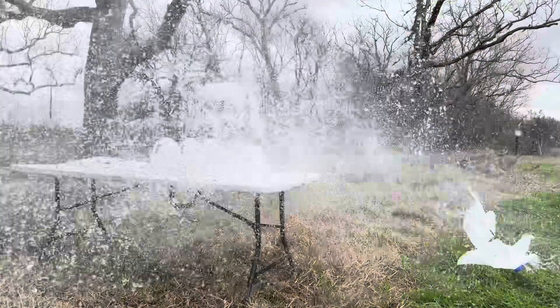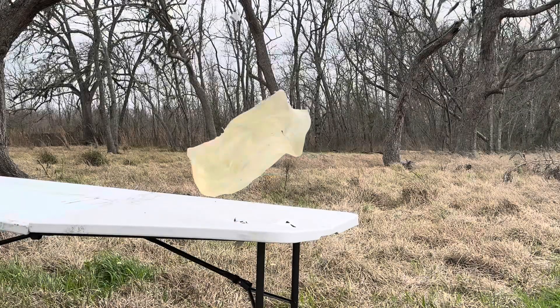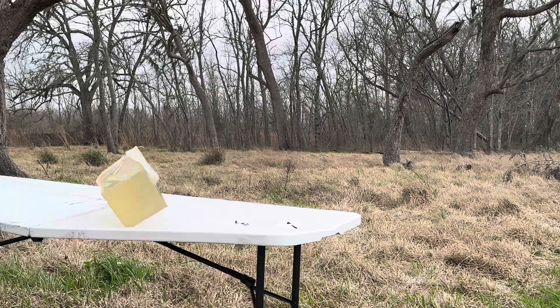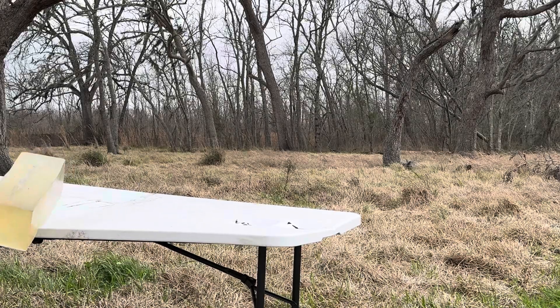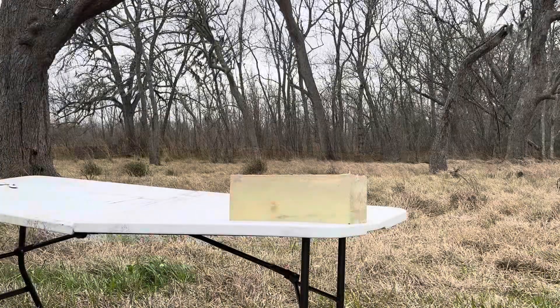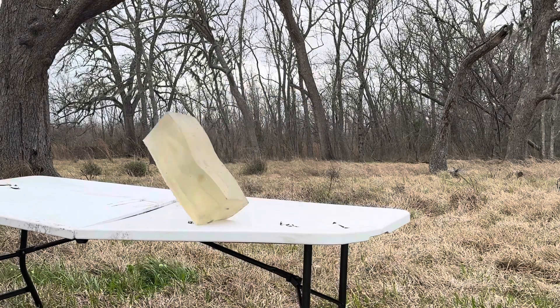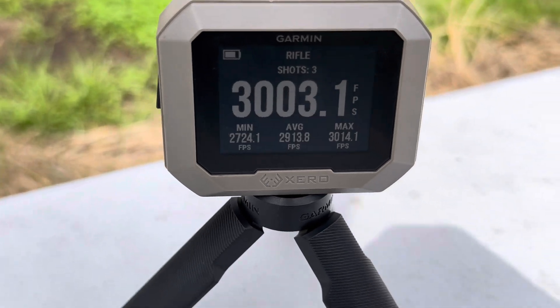In this video we'll be doing a water jug test with the .30-06 and the 7mm Backcountry. And if you're thinking the test between these two cartridges is simply a waste of time because the .30-06 is simply going to blow the 7 Backcountry away, stay tuned to the end of the video because you may be surprised at just how well the 7 Backcountry competes here. We'll also show some ballistic gel block comparison between the two cartridges and discuss the velocity we got with the 7 Backcountry.